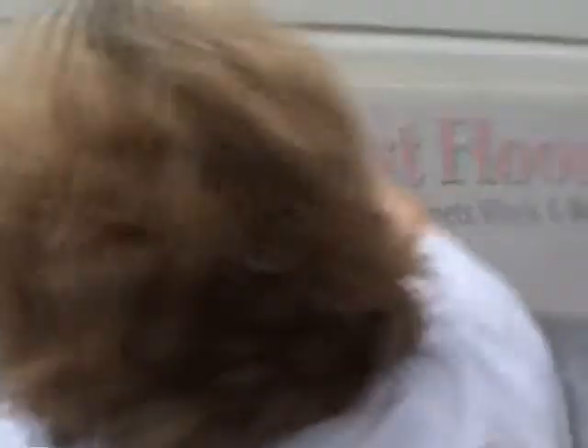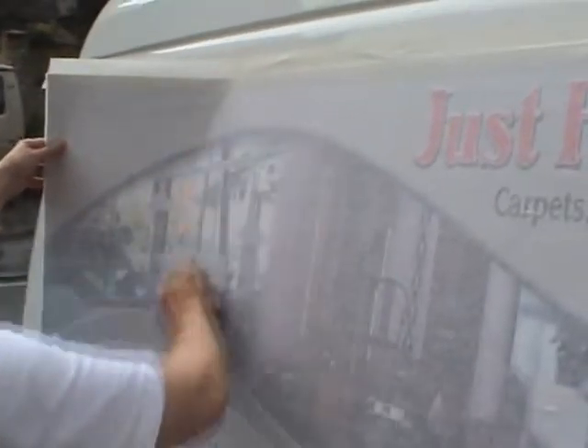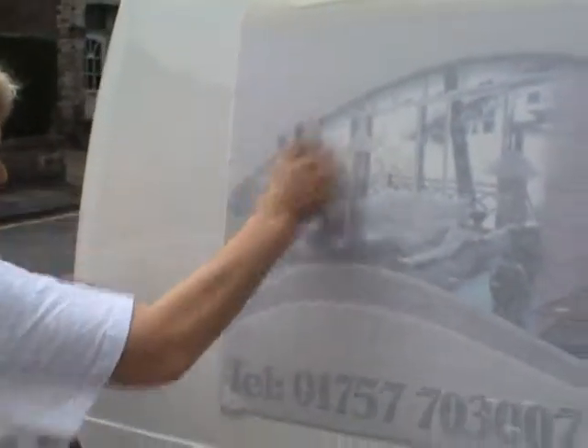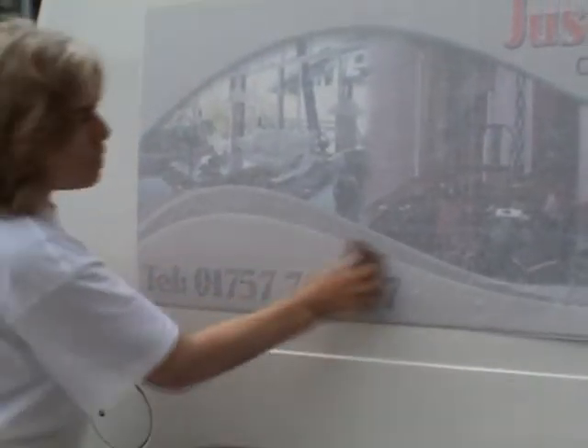And now I'm just going up and down. Nice smooth action. I'm holding the vinyl off so it doesn't touch before you do. Give it a good roll.